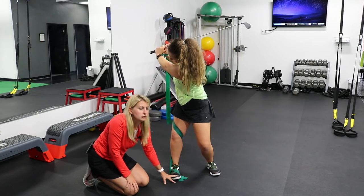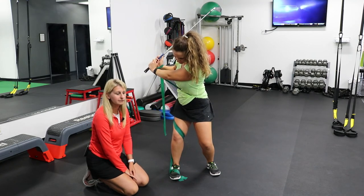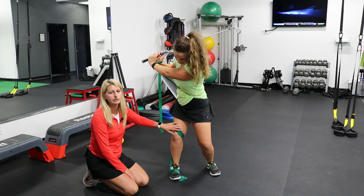This is something you can do in the gym to help with that. Or, because we have the golf club, you could actually hit golf balls with this band on out on the range or on the golf course to practice this and avoid that lateral sway motion.